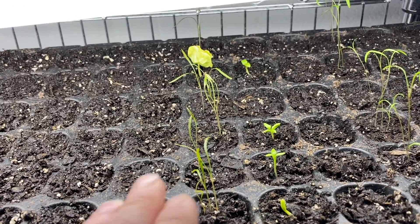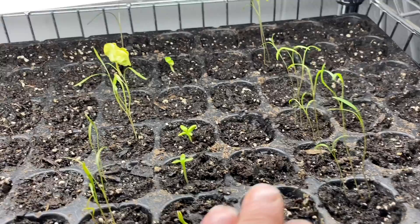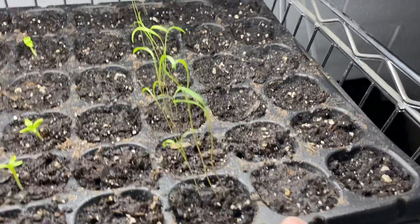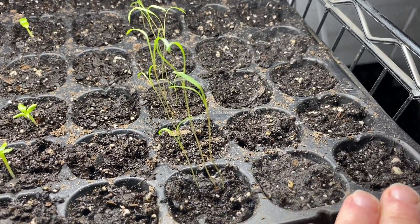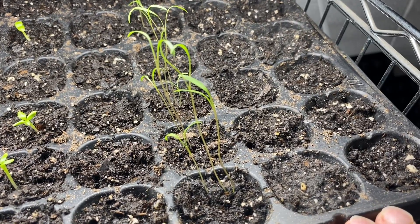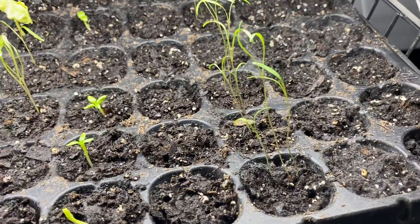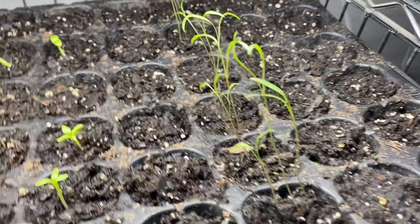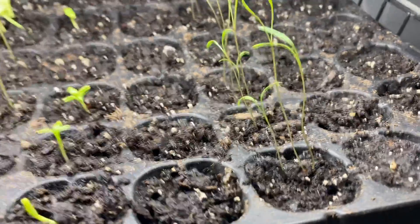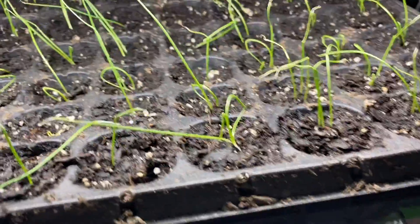I've got rhubarb and fennel growing in here, and then dill. I was going to plant chamomile and asparagus, but I didn't realize I needed to soak those overnight when I was seeding this tray, and I just never got back around to it. I feel like it's better for me to wait and do it all at once so I'll be more prepared next time.